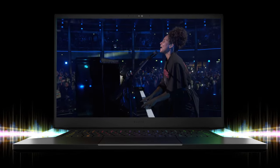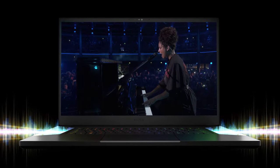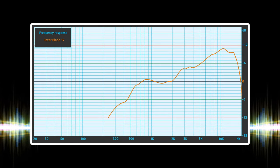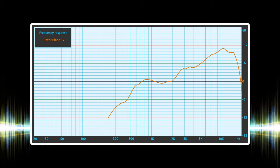The sound that comes off of the stereo speakers is excellent as well, for a laptop at least, with loud max volume and no significant deviations across the entire frequency range.